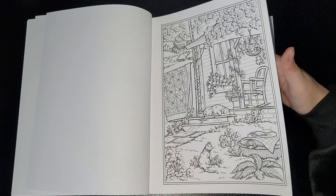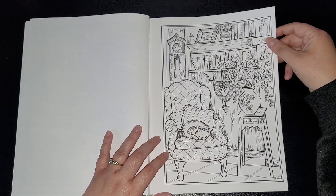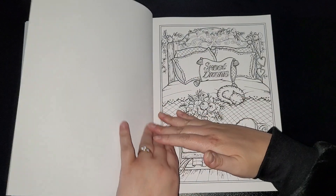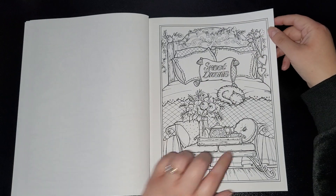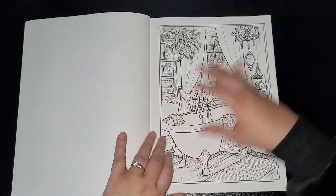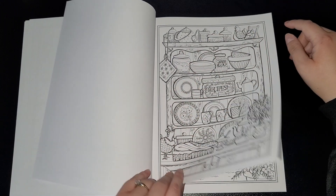I do like these pages. The images aren't individually named — it's just all covered in the title of the book — but they're really sweet pictures, definitely homely. Sweet dreams — really cute cat on the bed. Bath salts. I love these old-fashioned cabinets.